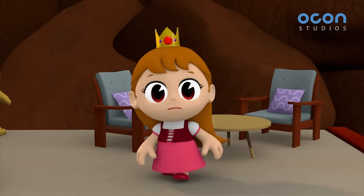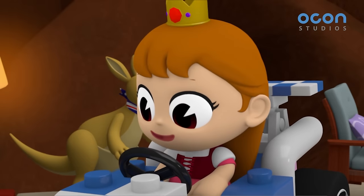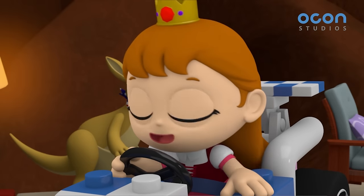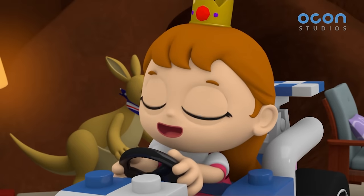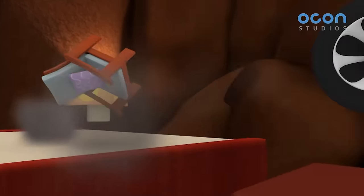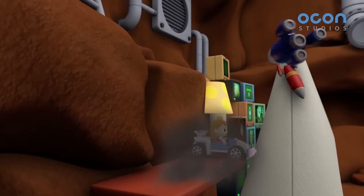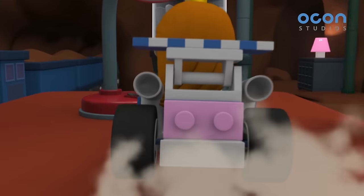What is this? Where am I? Whoa! Everything is just the perfect size for me. Shall I take a little ride? Yay! It's so much fun!